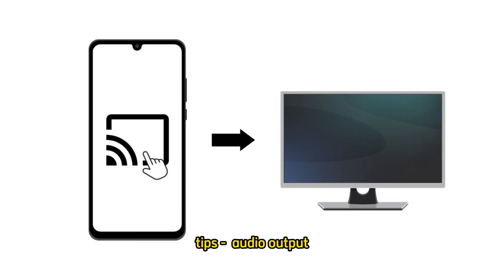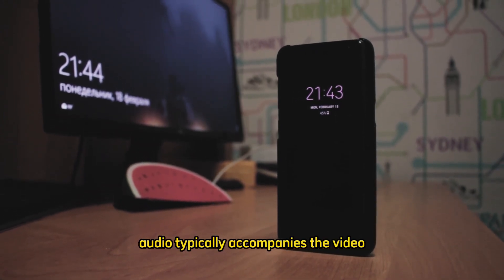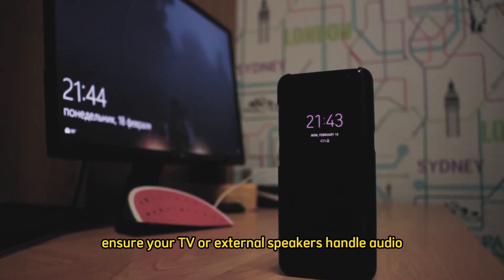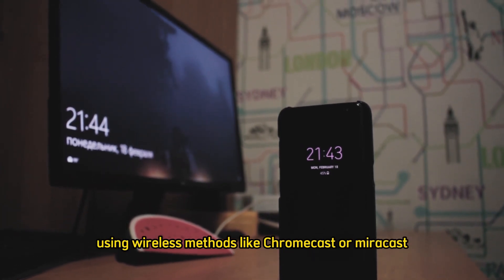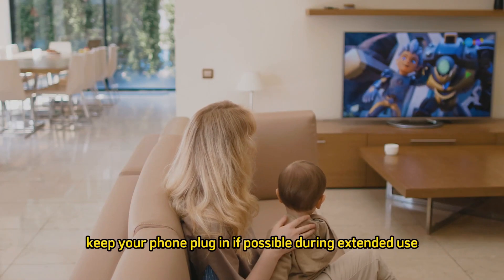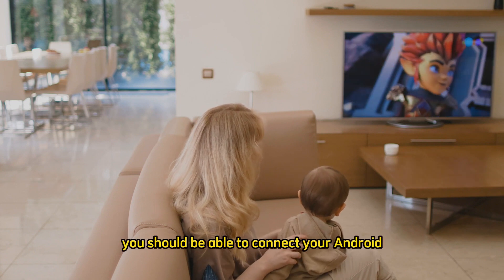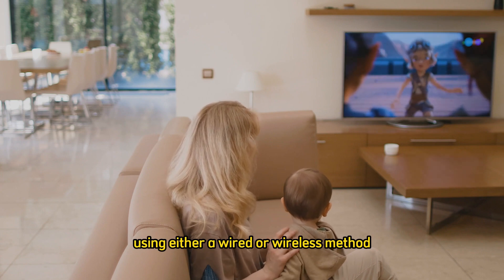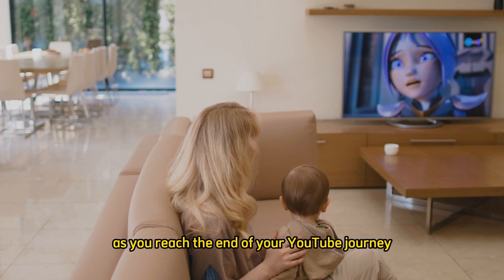Tip — Audio Output: For methods using HDMI or Chromecast, audio typically accompanies the video. For wireless methods like Miracast, ensure your TV or external speakers handle audio if needed. Battery Life: Using wireless methods like Chromecast or Miracast may drain your phone battery faster than usual — keep your phone plugged in if possible during extended use. By following these steps, you should be able to connect your Android phone to your TV using either a wired or wireless method, depending on your preference and equipment availability.